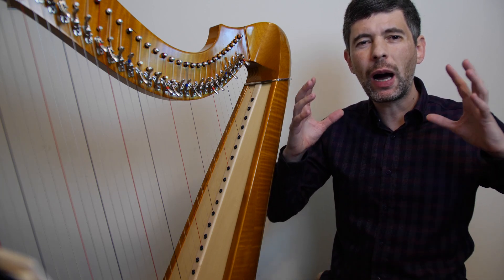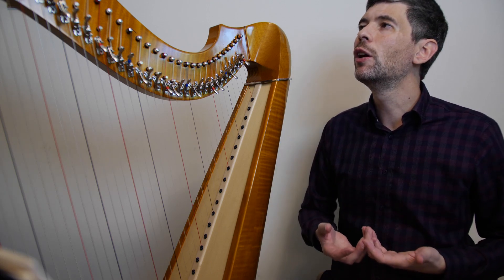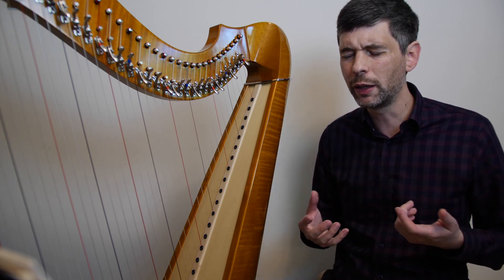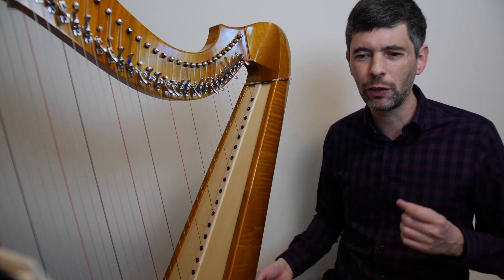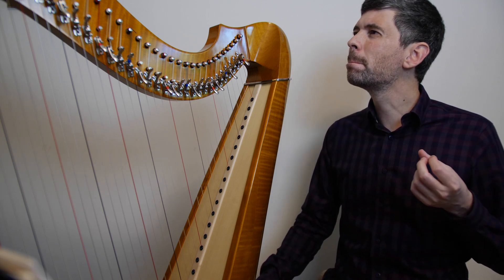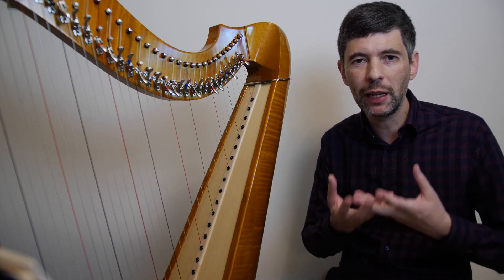I had in mind, when I started trying to arrange Skyboat Song, an arrangement for a beginner — for somebody maybe not completely new to the harp, but something that wouldn't be too hard, that would be good to use with students who were fairly new to the harp. It's such an iconic song, and I wanted to have a really nice arrangement that was also reasonably easy. And yet, as I was working on it, I was also feeling sort of pulled in another direction of maybe a more challenging arrangement.